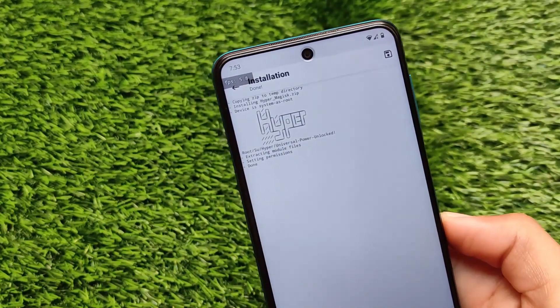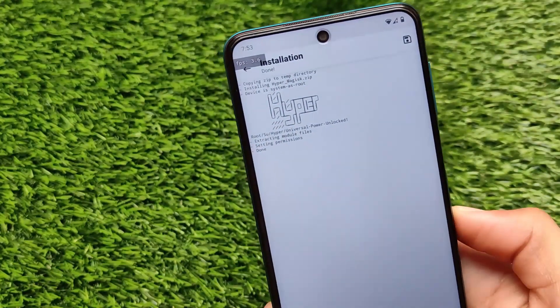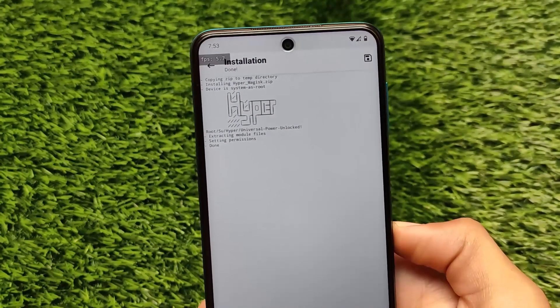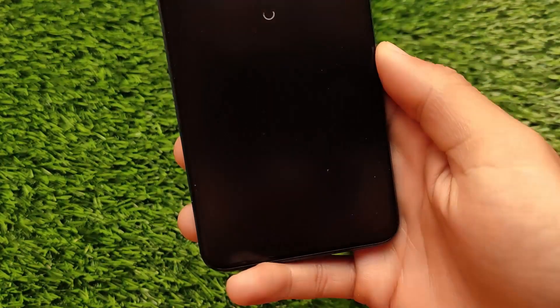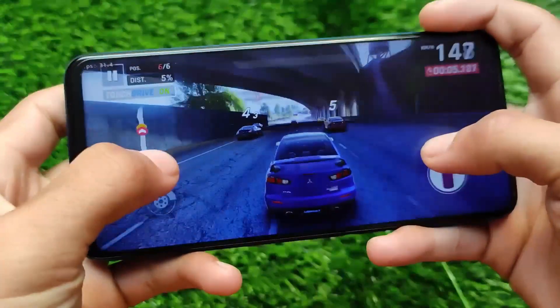You are able to install and uninstall from recovery or Magisk. You should not be a beginner in this because this might conflict or harm your device if you don't know what you are doing. There is no universal power unlocked hyper. Click on reboot and it will take some time.